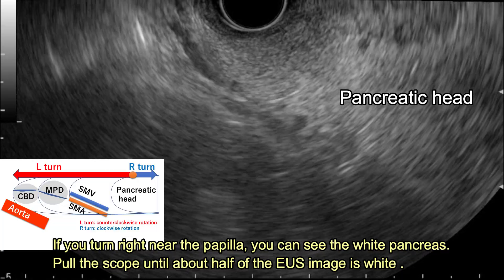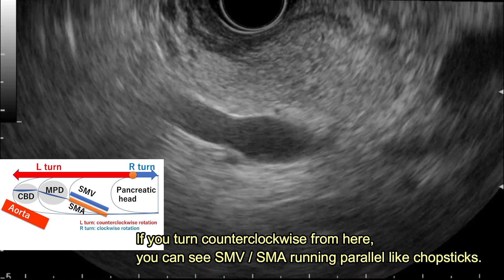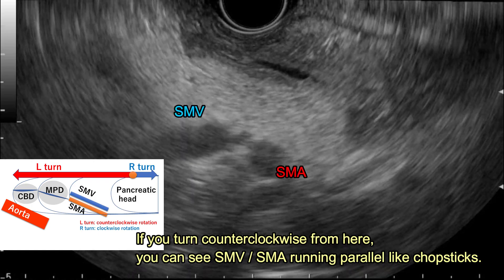If you turn right near the papilla, you can see the white pancreas. If you turn clockwise over here, you can see SMP and SMA running parallel like chopsticks.